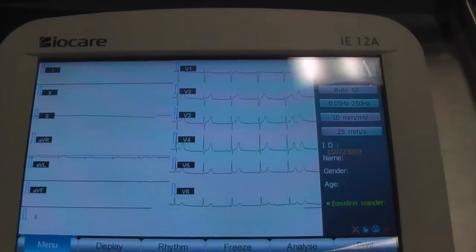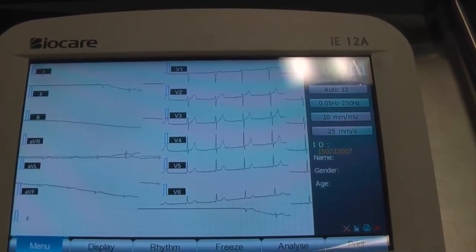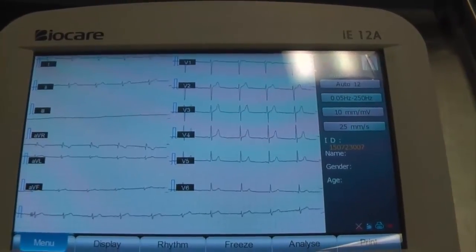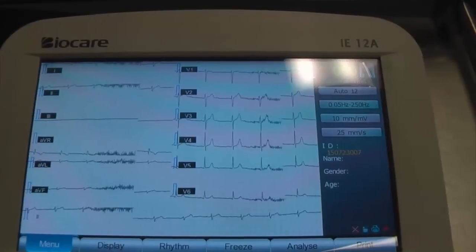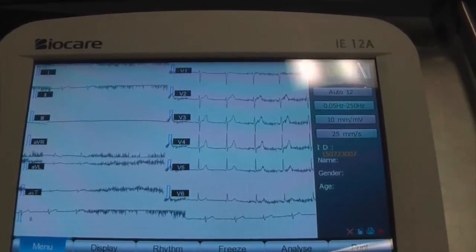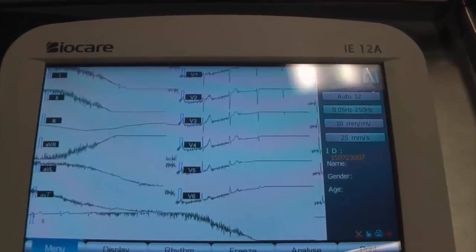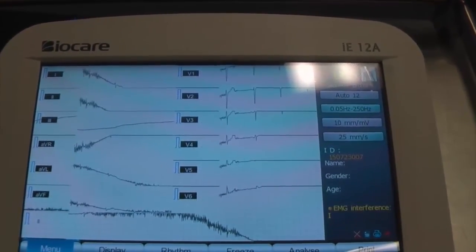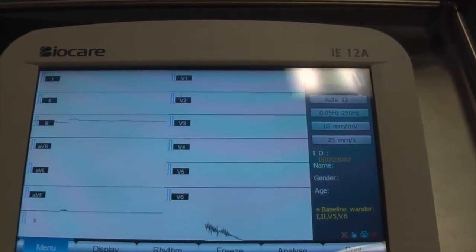We've got very poor leads on the left but it's actually pretty good on the rest. Can you just clench your fist? That's muscle artifact — where the patient is holding their hands or arms off the couch. If you relax again and now straighten out your legs, you can see the effect clearly.